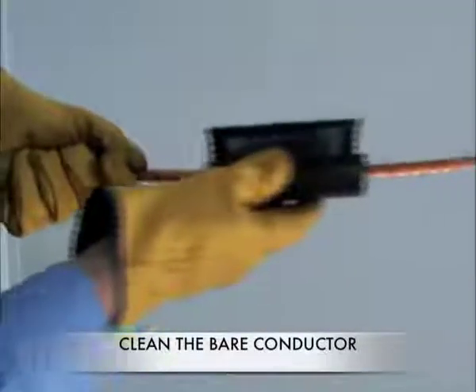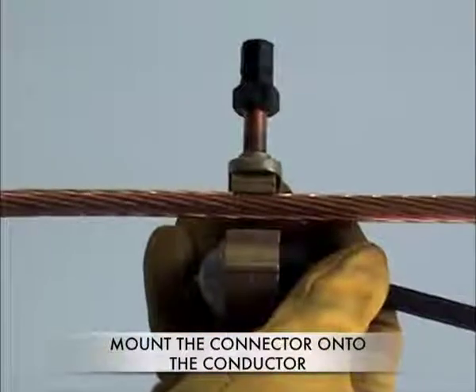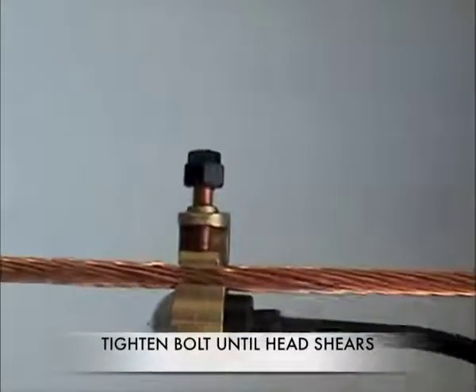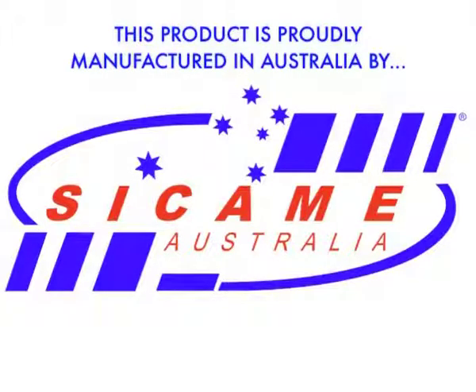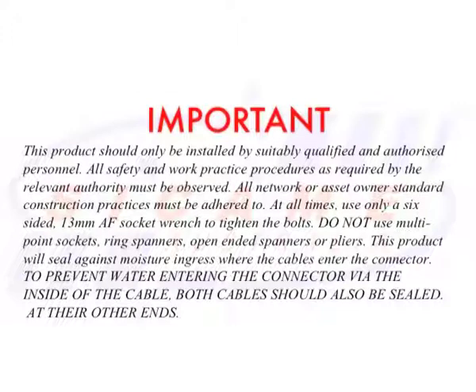Prepare the overhead conductor with a scratch brush. Mount the connector on the overhead conductor as shown. Tighten the bolt as shown until the nut shears off. Do not tighten the bolt any further.